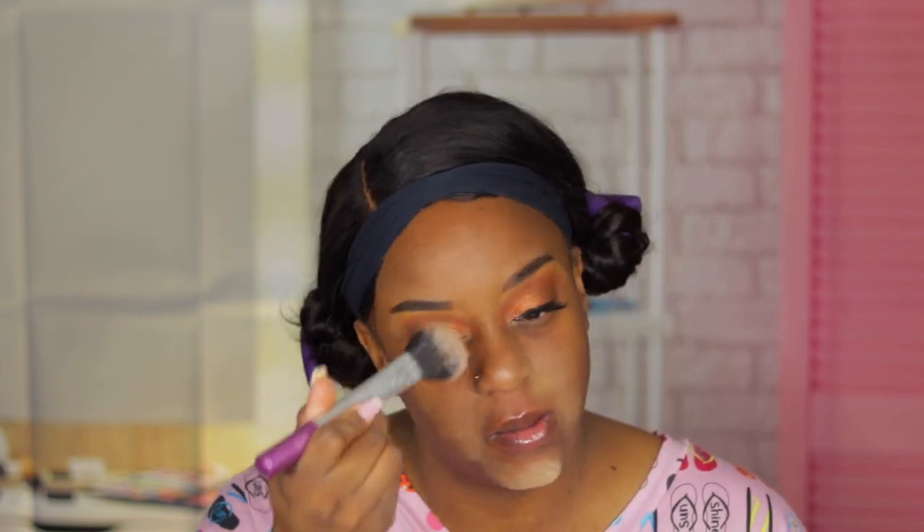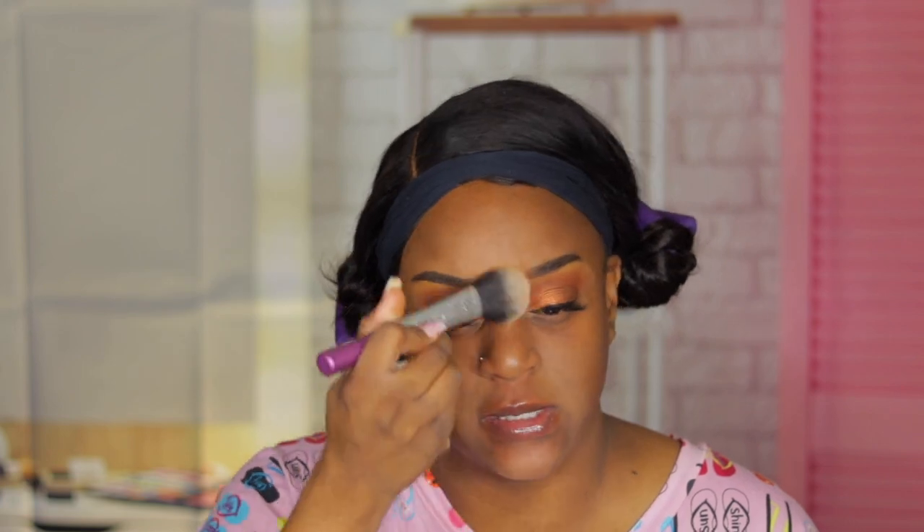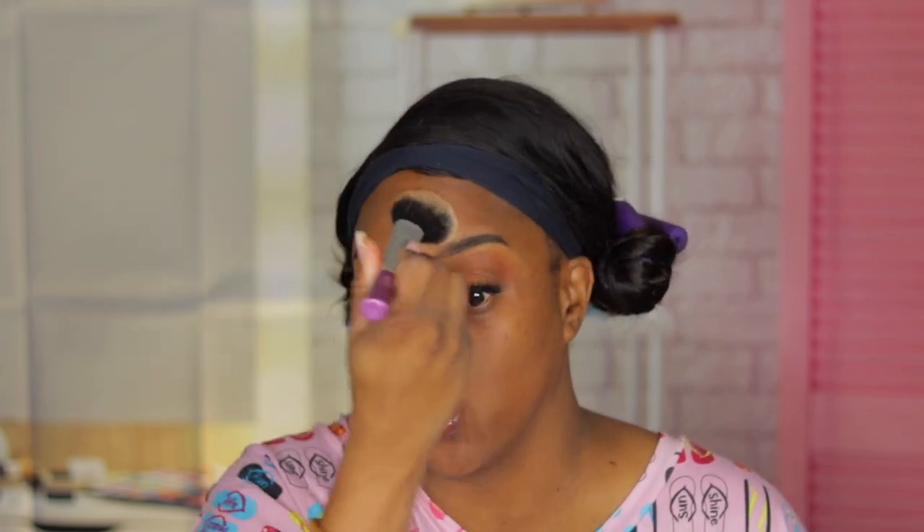I just set back my t-zone area. Have you noticed on my channel I never use stick foundations? It's because they tend to make my skin oilier.